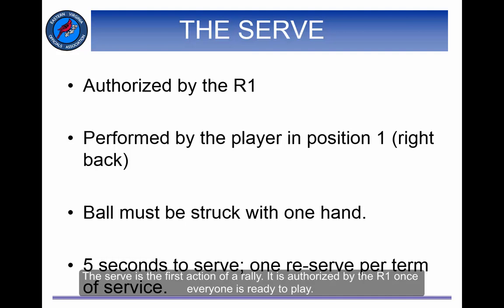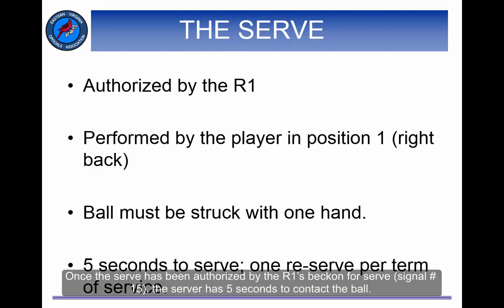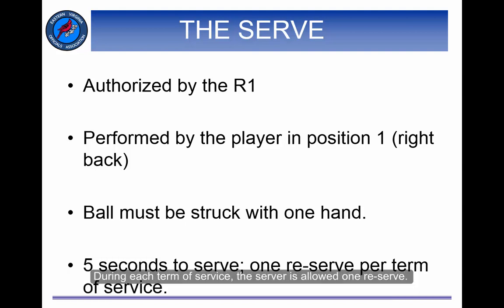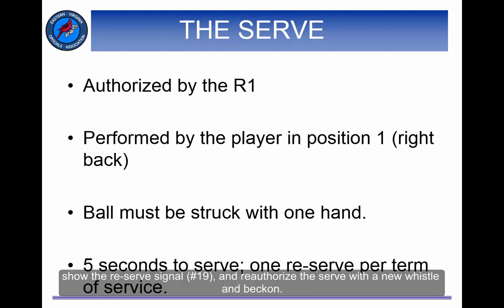The serve is the first action of the rally. It is authorized by the R1 once everyone is ready to play. The player in service position number 1 is the current server. The R1 must judge the contact of the serve. The serve must be hit with one hand, and the ball must pass over the net and between the antennas. Once the serve has been authorized by the R1's beckon for serve — signal number 15 — the server has 5 seconds to contact the ball. During each term of service, the server is allowed one re-serve. If the server tosses the ball and catches it or lets it fall to the ground, the referee should whistle twice, show the re-serve signal number 19, and re-authorize the serve with a new whistle and beckon.